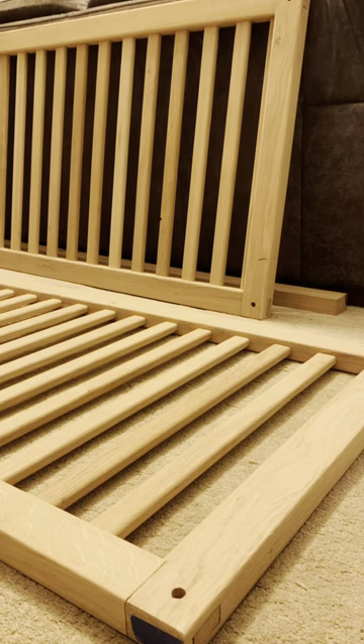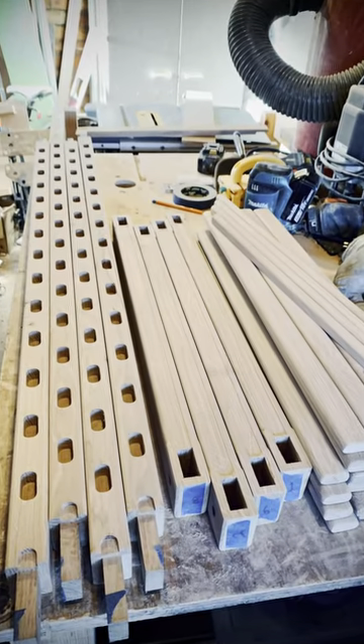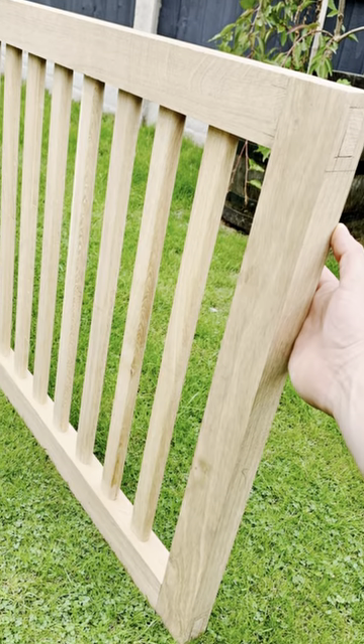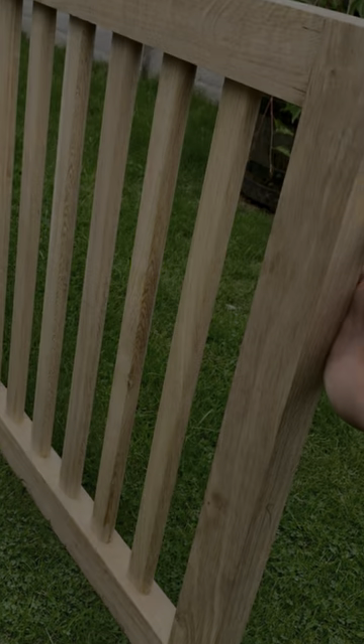The next stage is the side cot rails — so this will be more mortise and tenon joinery, followed by making lots of spindles for the cot sides. Thanks again for tuning in — join me on the next one and I'll take you through the next stage.